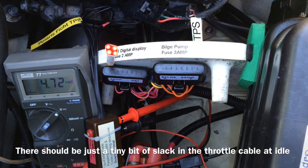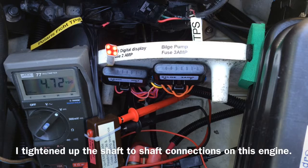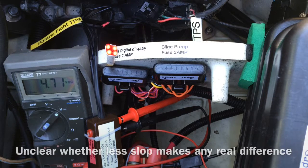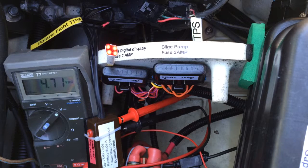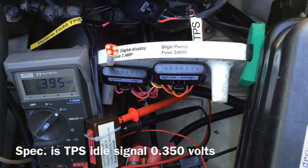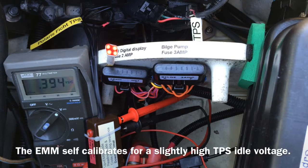There's quite a bit of slop in the throttle cable mechanism and the throttle body shaft linkages and even the TPS itself, so all the slop adds up and you often get voltages that are a little less than 4.70 — that's just normal. Idle is supposed to be about 0.350 volts; it's often higher. 0.4 volts or 0.45 is not uncommon.